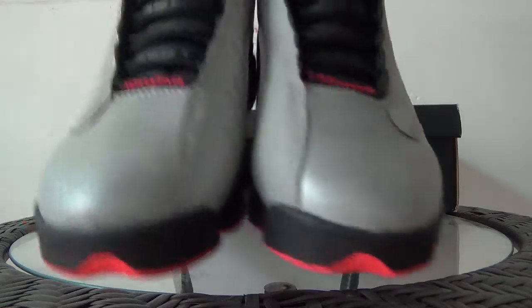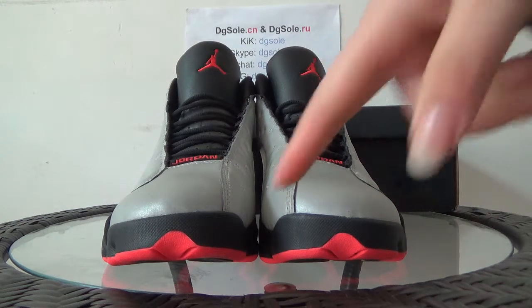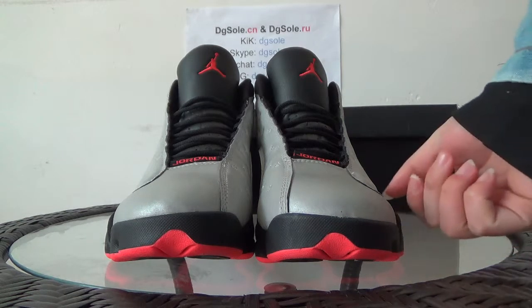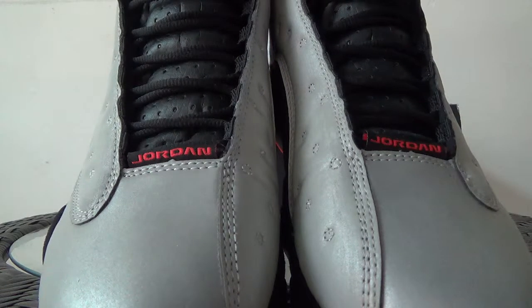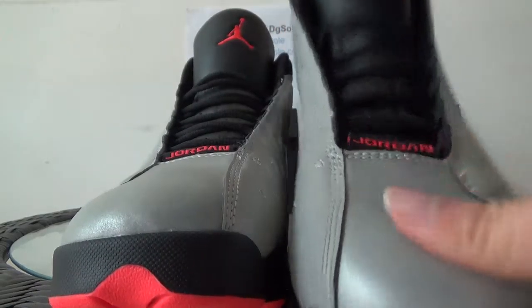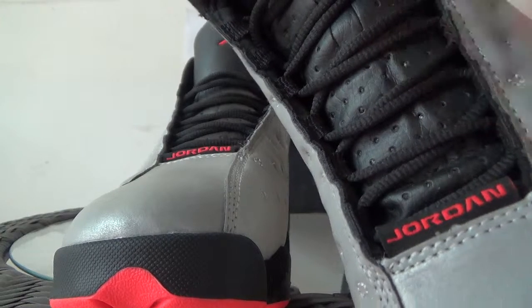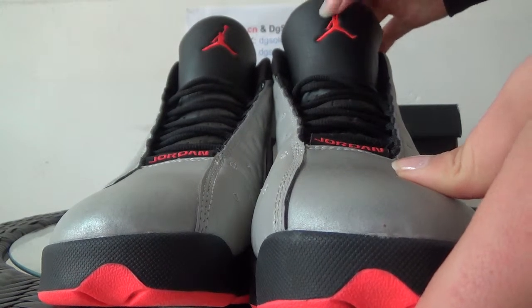Now turn to the front — the toe box. There is also a very different design. Here you can see the Jordan branding, and also the vamp. One zone, the middle zone you can see some holes, and the top zone here you can see the Jumpman logo.